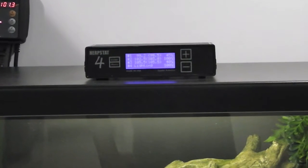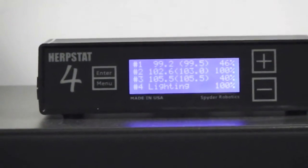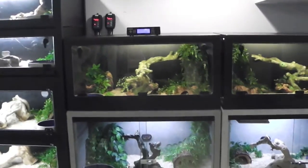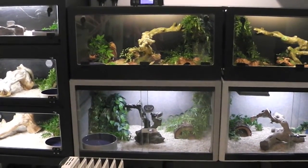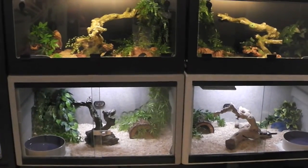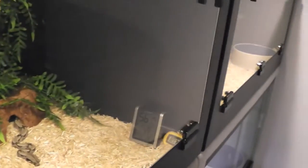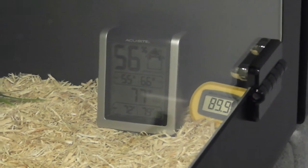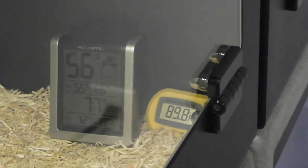The Herbstat 4 is an absolute beast. I was thinking about a product from Reptile Basics — the Visionary, I think they call it — but I did a lot of research and decided on this one, and I absolutely love it. All my temperatures are set up at 99.5. It's a little over 100 right now because I keep the probe on the bottom of the cage directly on top of the heat pads. In the Suriname's cage, you can see I also use those little humidity hydrometers.